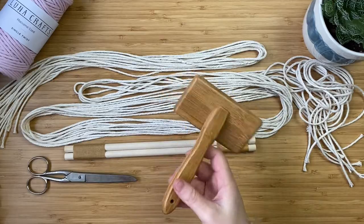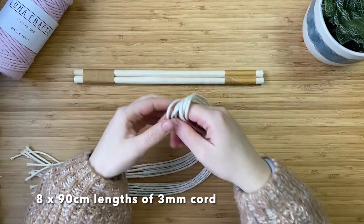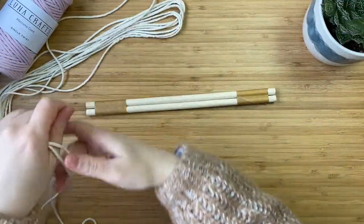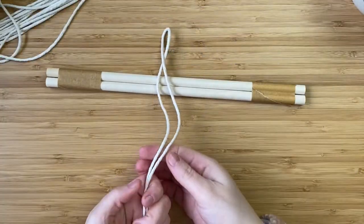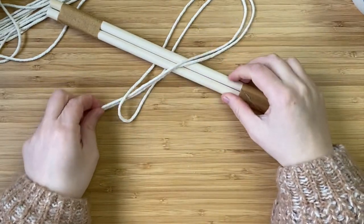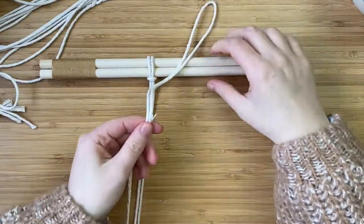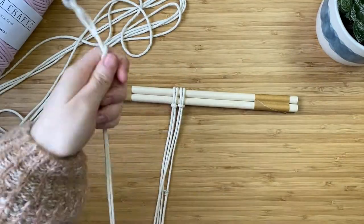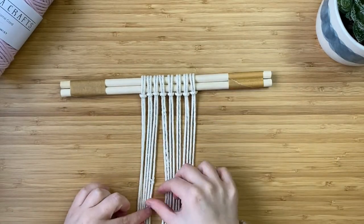So first off I'm grabbing my eight lots of 90 centimeter lengths of cord and my wooden dowel, and we're going to attach them using a lark's head knot. Take one of the cords and split it in half, then take the midway point over the wooden dowel, take it underneath, and then pass these two cords through the loop. Pull that to tighten it and pull it to the top. Repeat that with the seven other 90 centimeter cords so they're all attached in the exact same way onto the wooden dowel.